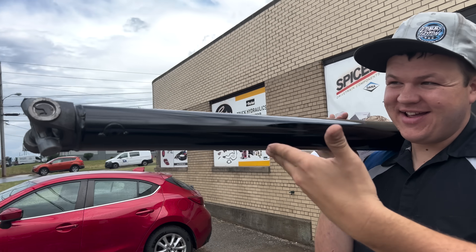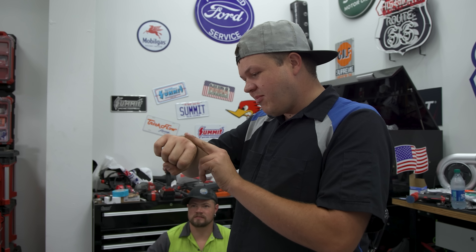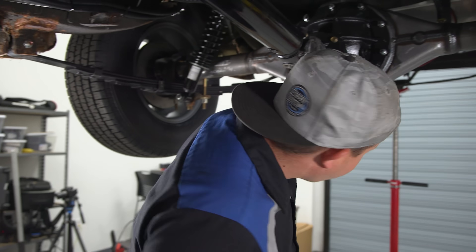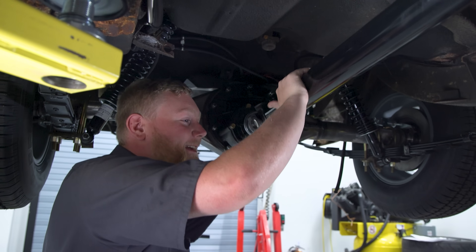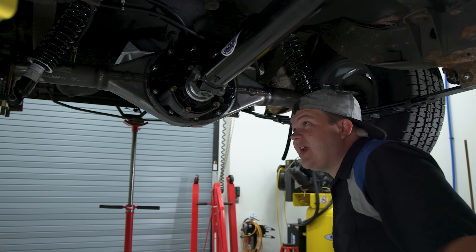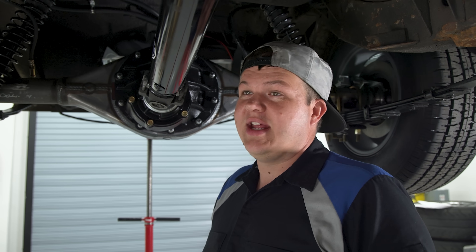It hasn't even been two hours and they call — the drive line's finished! We even got it painted. Hillbilly is just going to put the grease zerks in, then we're going to install the drive shaft, get it all tightened up, and grease it. I'm feeling pretty good. We have the rear end, the engine, the transmission, and the drive shaft all done. Now we just have to plumb everything, wire it, and hope for the best.